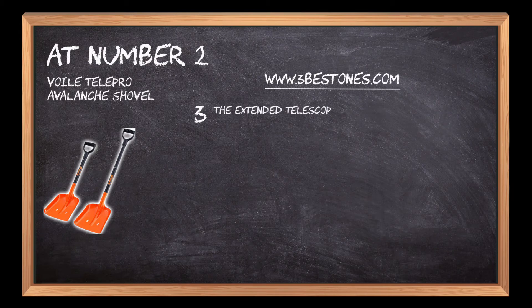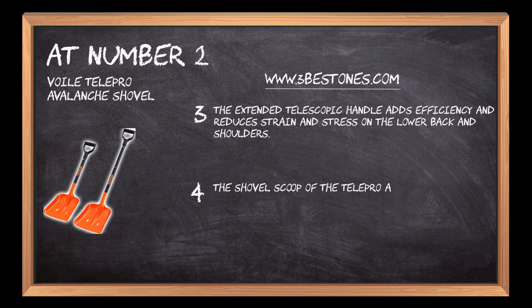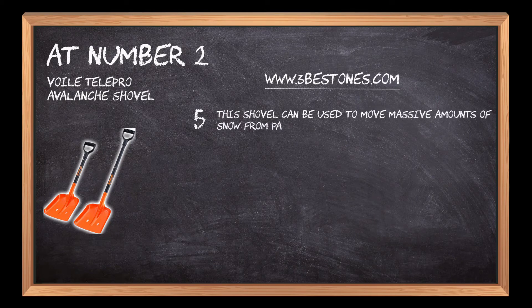The extended telescopic handle adds efficiency and reduces strain and stress on the lower back and shoulders. The shovel scoop of the Telepro Avalanche Shovel is 6061-T6 tempered and features a pair of slotted holes for emergency use. This shovel can be used to move massive amounts of snow from pavements, concrete, patios, sidewalks and other surfaces.